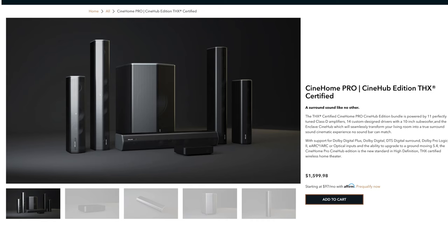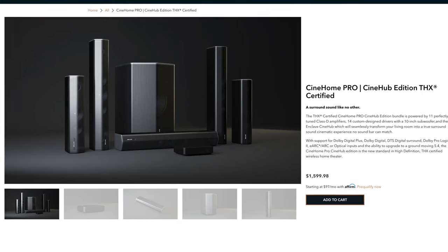I'm going to show you the unboxing and setup of it and give you my thoughts on the quality and features. Full disclaimer: Enclave sent this to me to review, but all my thoughts and opinions are my own.